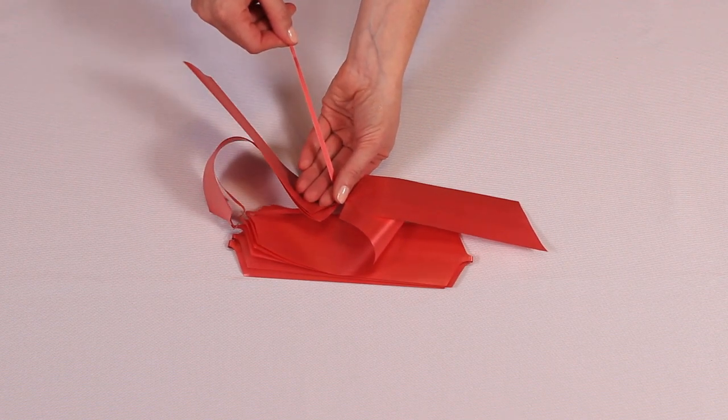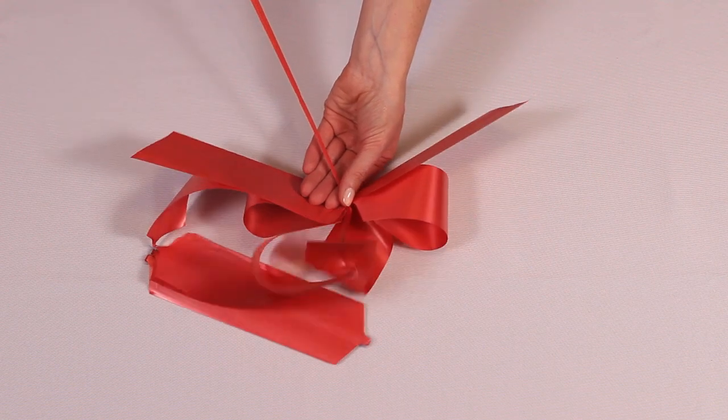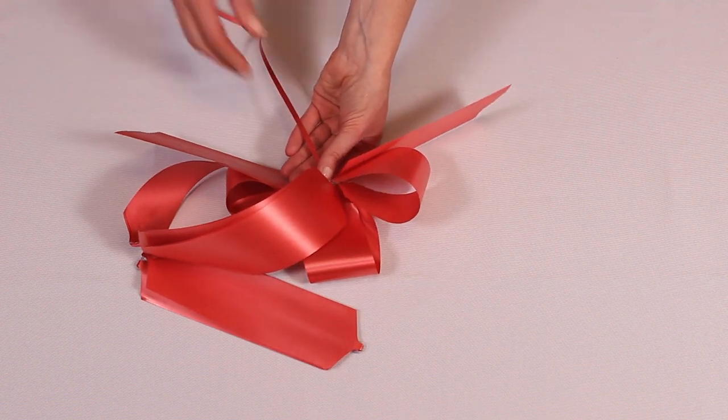Now slowly and gently pull the strings back with one hand while gently holding the rest of the bow in place.